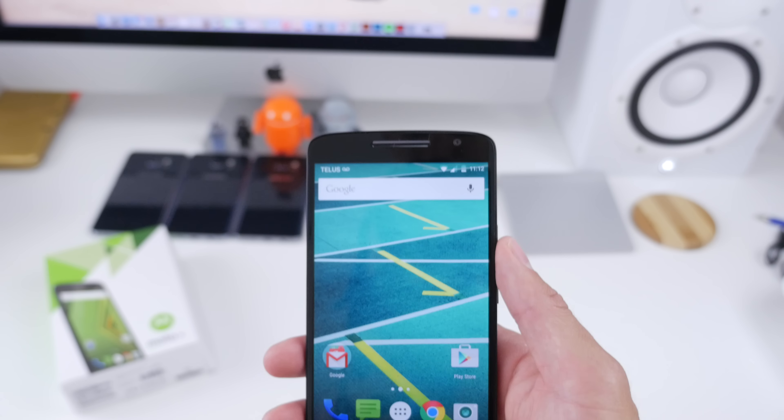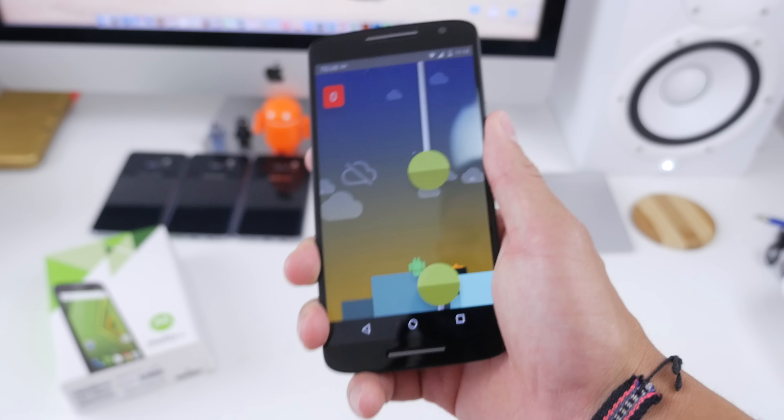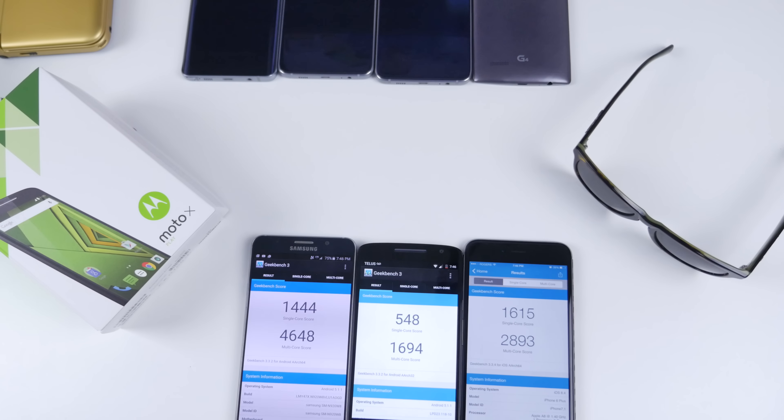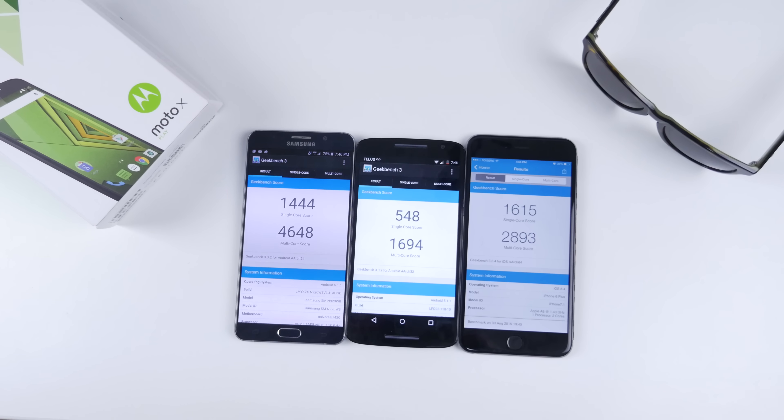Performance-wise, the Moto X Play is running near-stock Android. All or most Motorola devices now have that near-stock Android experience, and this is my favorite kind — even with upgrades like TouchWiz or HTC Sense, stock Android is the way to go and my reason for switching to Android a couple of years ago. When we take a look at some of the benchmark scores, we're not looking too hot.